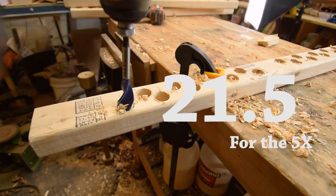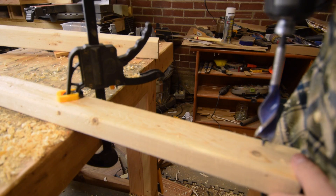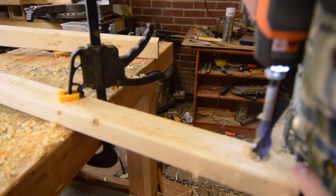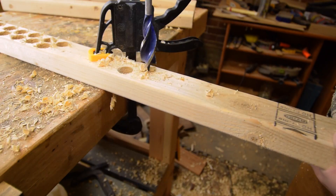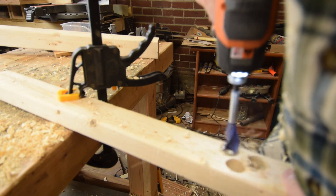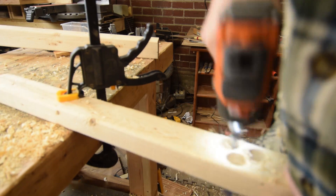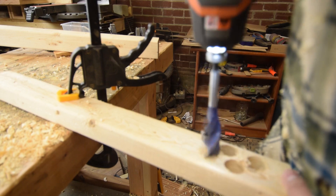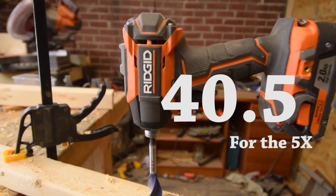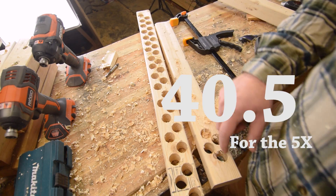Let's see how well the 5X does. This test is where the 5X really shined — almost 100% improvement in battery life over the previous generation. It didn't feel underpowered at all for the job. The Gen 5 managed 40 and a half holes before it stalled out, really setting itself apart as the value pick in this group.